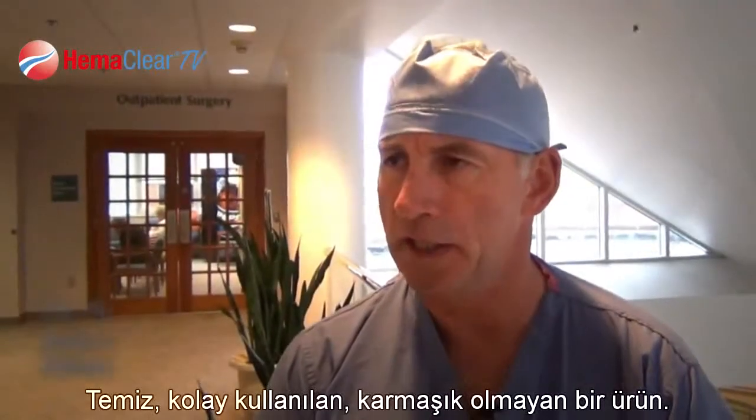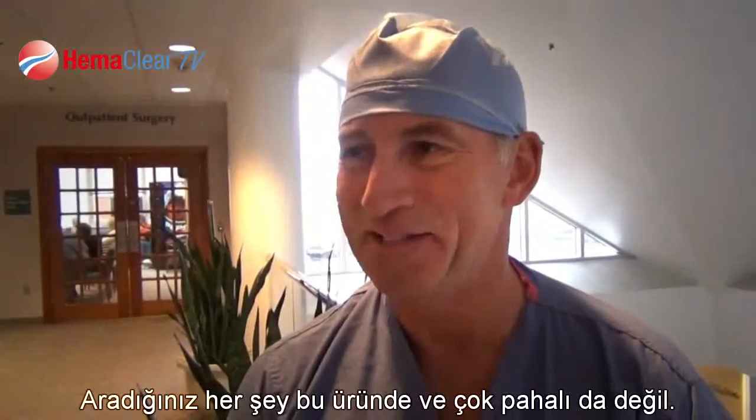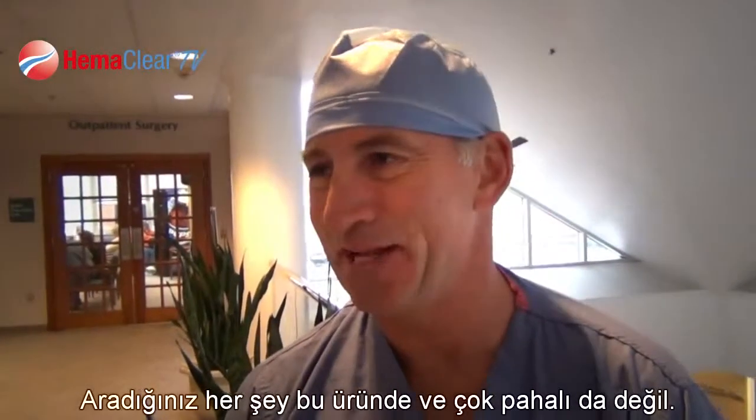It's clean, it's easy, it gets rid of clutter. Anything that makes things simpler, nurses like. All the things you want: easy to use, it works, and it's not too expensive.